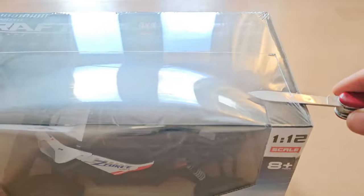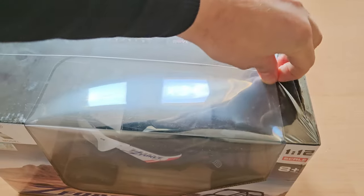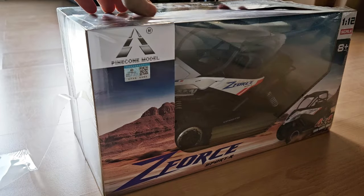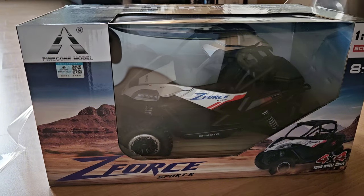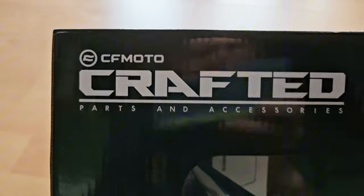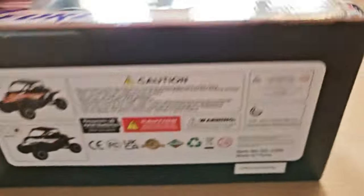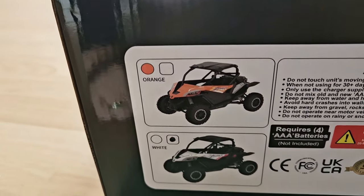And here it is! But first let's get rid of that plastic wrapper. The plastic is meant for protection but it wasn't really necessary. I think this is the first time that a Pinecone model ever dropped an RC car with an official license. It's four-wheel drive, it has shocks and a servo, and it's fully proportional. The license is by CFMoto and the Zephose seems to be a relatively popular car — we have the white one, not the orange one.